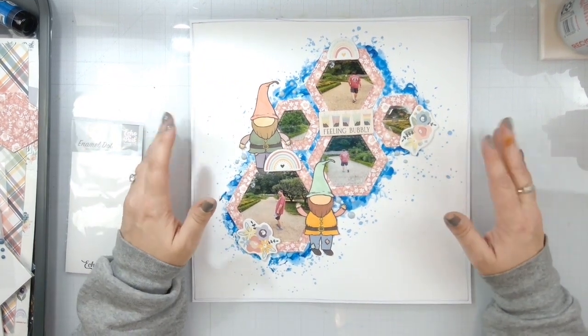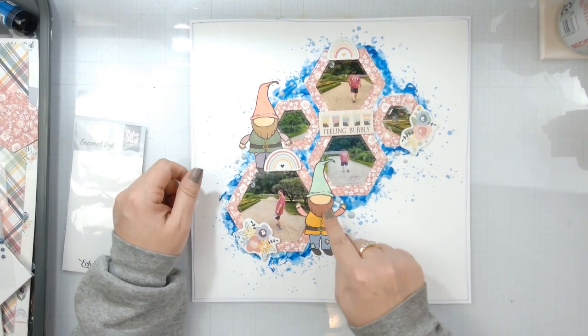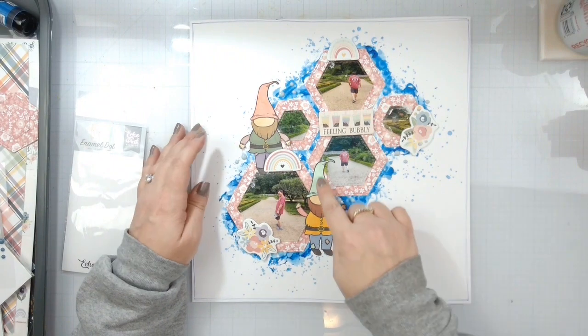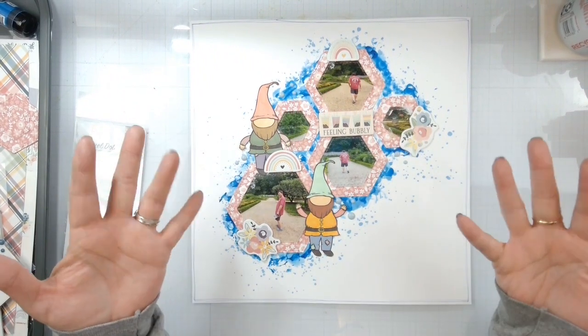Thank you guys so much for hanging out. Do all the fun YouTube things. Go check out Brutus Monroe and pick up these products — these are adorable, you need to get these in your life. It was very easy to assemble and so much fun to color. Thank you guys so much, later!